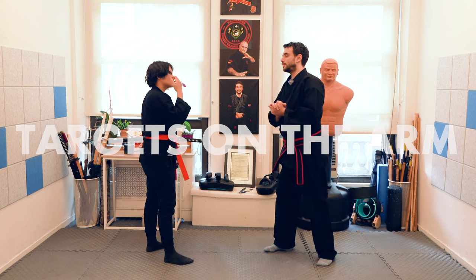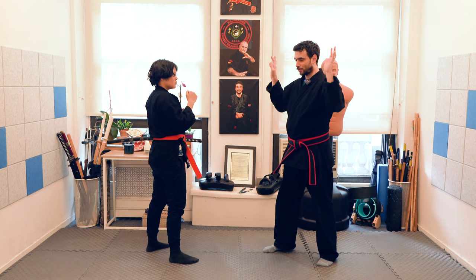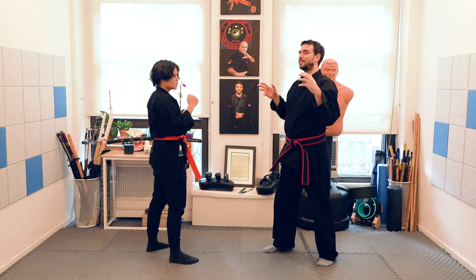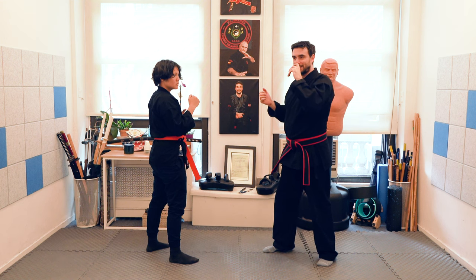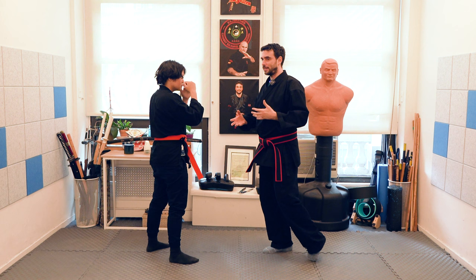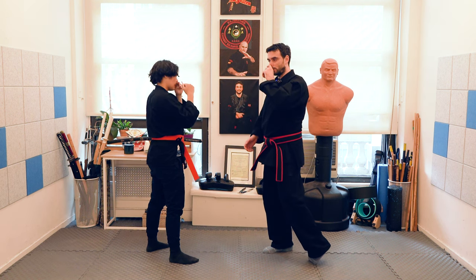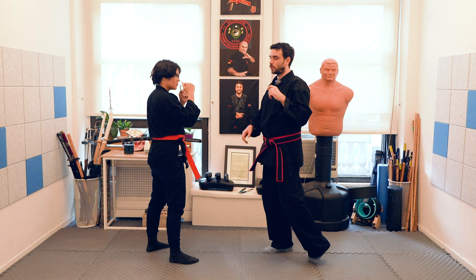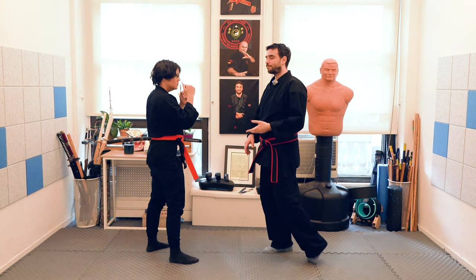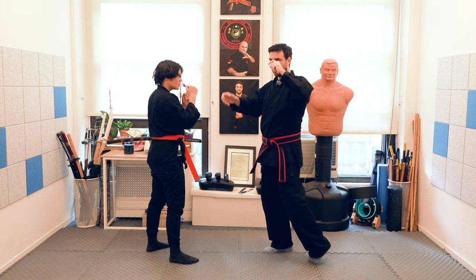We are going to see targets now. Every time I explain this, there's always controversy. This is not a pressure point — well, you can use it as a pressure point, but you're not knocking anybody out with it. The purpose is to either open a door for something else you're going to do, or to cause some damage. Keep in mind that the damage might be minimal, but it's still interesting to have specific places that you want to hit.